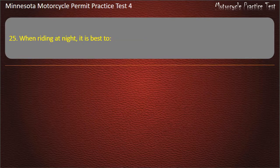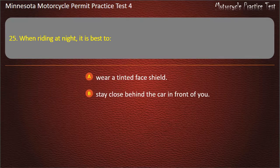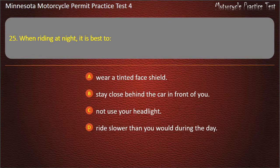Question 25: When riding at night, it is best to — A) Wear a tinted face shield, B) Stay close behind the car in front of you, C) Not use your headlight, D) Ride slower than you would during the day. Answer: Ride slower than you would during the day.